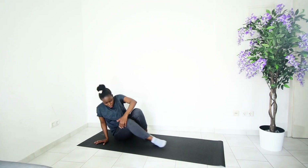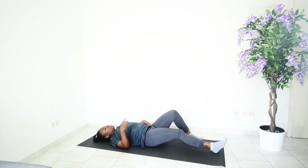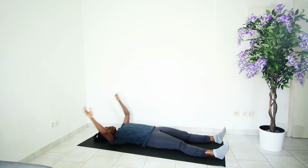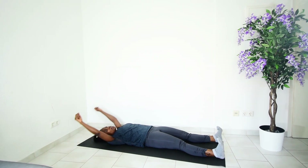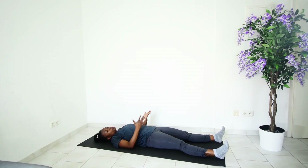From this position we are going to get down into a lying position on our backs. This is the end of our routine. Feel free to reach your hands upwards if you want more stretch. You can stay in this position for as long as you'd like — it's very good for your spine, for relaxing it and taking off all the tension.